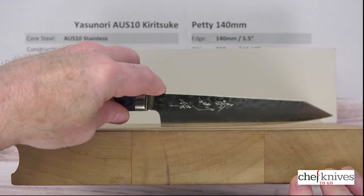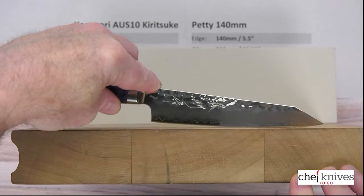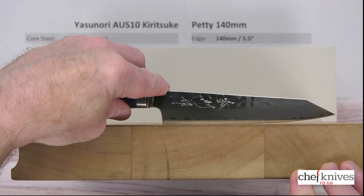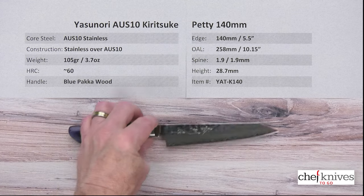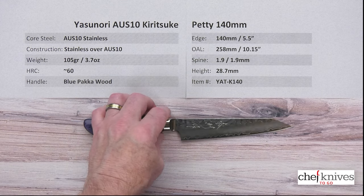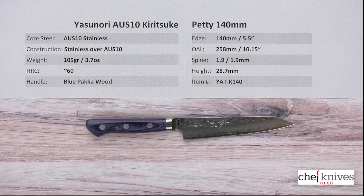It's a really cool looking blade with a lot of good general utility purpose. It has a fairly gentle belly — not really a flat spot at all — so you could rock this if you wanted to. It's a little more of a utility knife, but if you're looking for something unique with a different shape and style, nice fit and finish, cool looking, hand-engraved kanji, and good value, it's a nice package. This is the Yasunori AUS-10 Kiritsuke Petty 140mm knife from Chef Knives To Go.